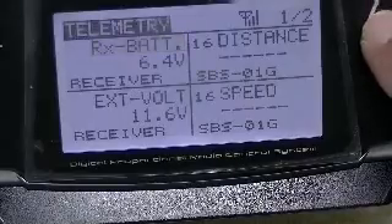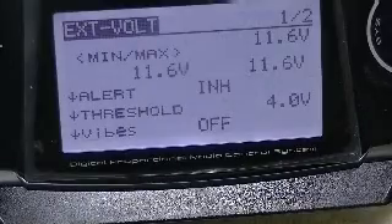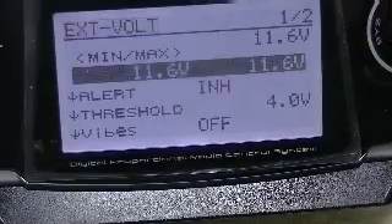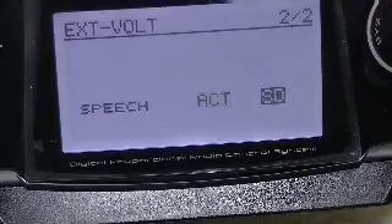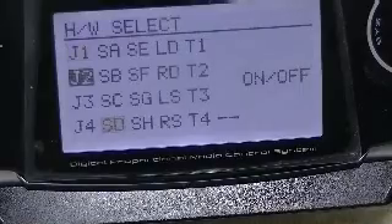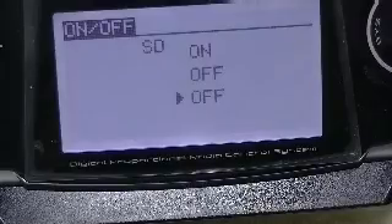Let's look at the external voltage sensor page. You can see the 11.6 volt readout — I haven't set up the alerts yet, but they're easy to do. Speech again is on switch D, and scrolling to the on/off icon, this external voltage readout is set up to be on only in the uppermost position.